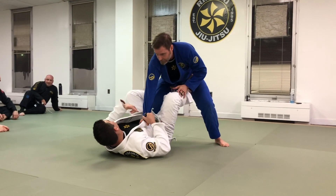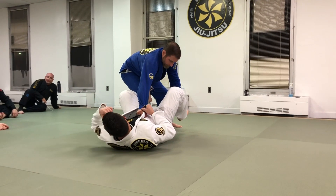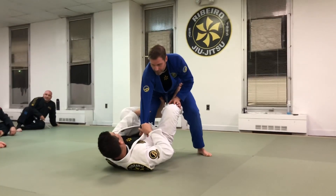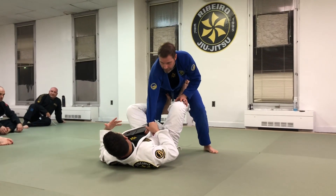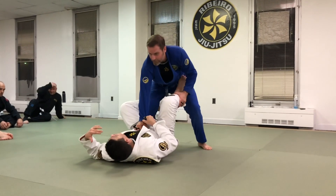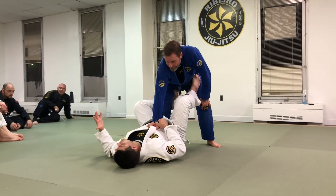But what if he steps that leg back? Depending on how far he steps back, I'm going to take his back. So round belt and above — leaving my leg here sets me up for a kneebar, and sets him up to kneebar me. That's something I have to be aware of. Proper belt and below, unless you're in a tournament that allows it, you don't have to worry about it.